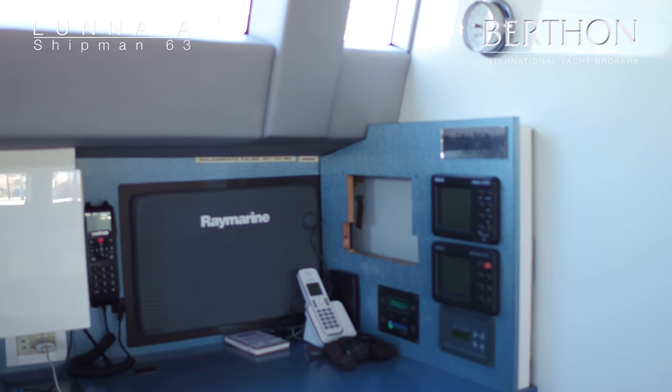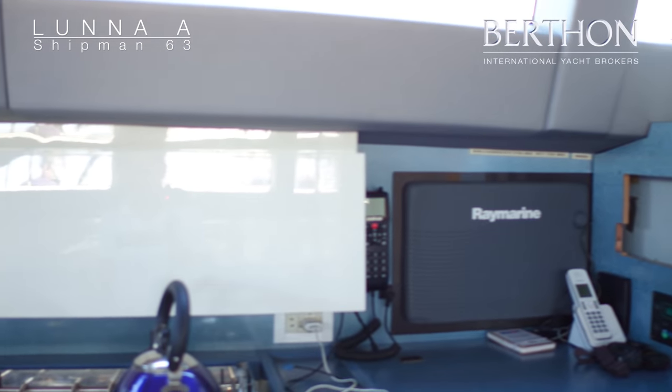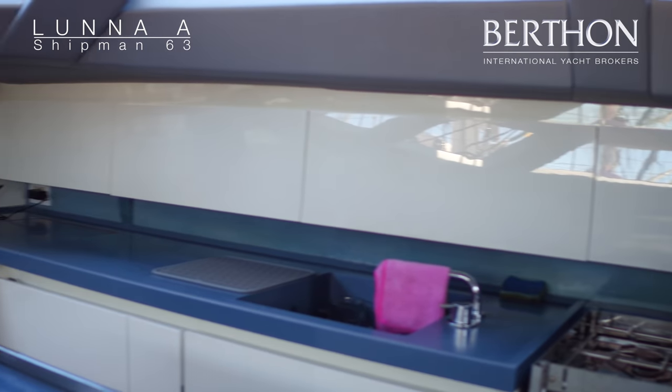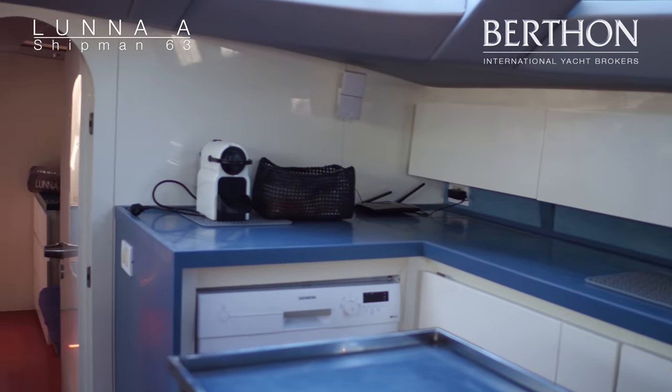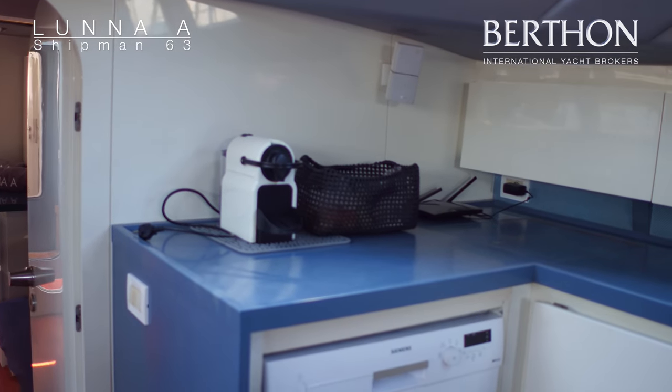The standard Shipman has a chart table where Luna A's navigational area is. Behind there, on the standard boat, there is a seat for the chart table, whereas in Luna A there is a separate heads for the starboard side cabin. So this is one of, if not the only, Shipman 63 with three en suite cabins.